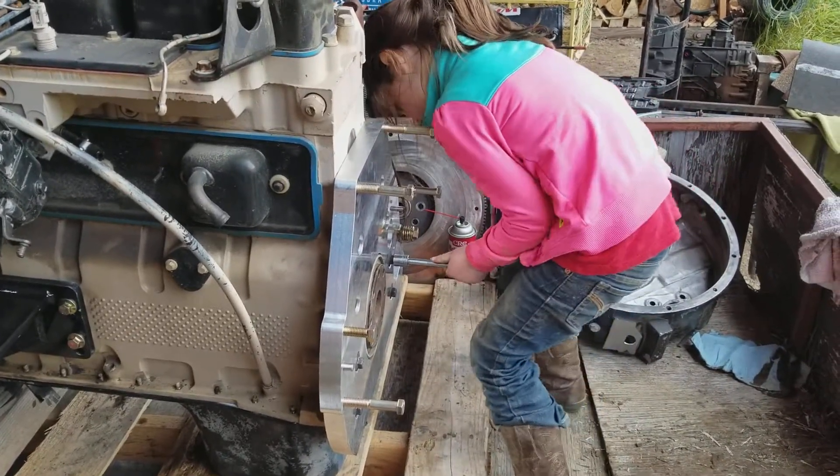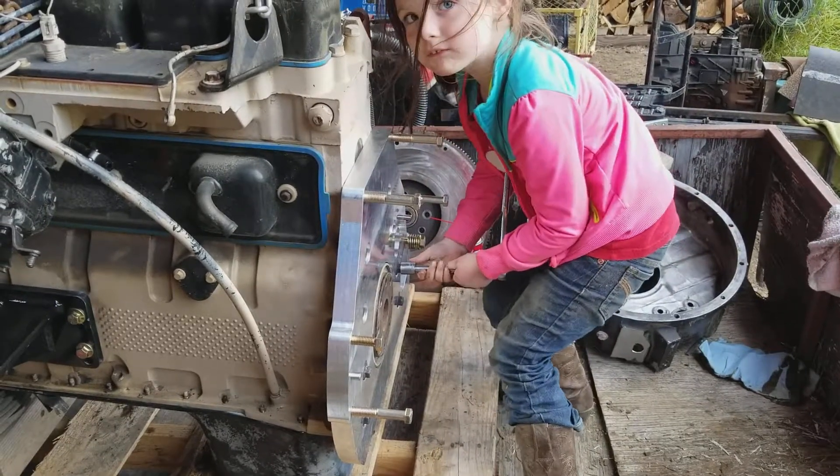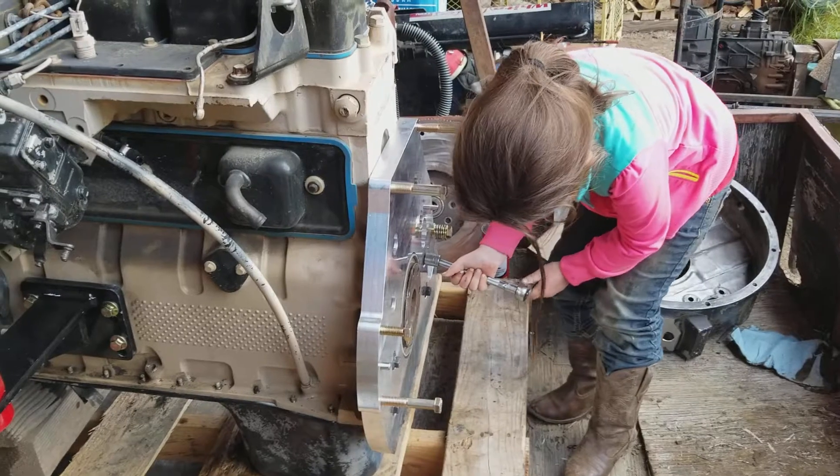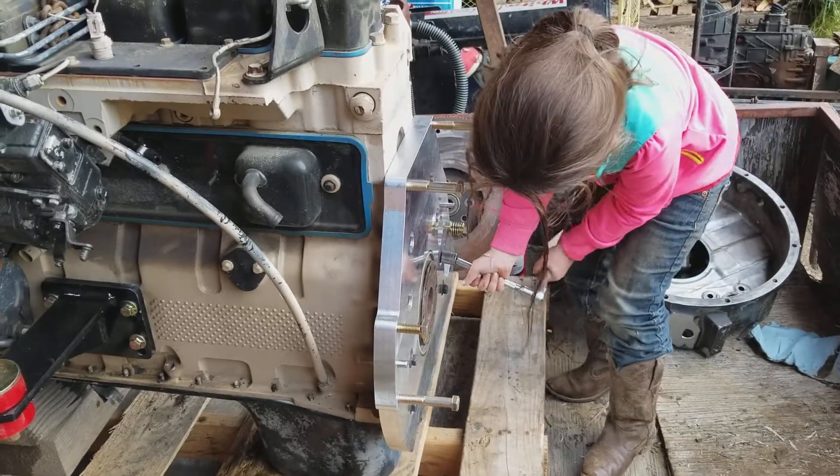Got my little helper. Stop, no. Come on, these people need to know how to tighten up bolts.